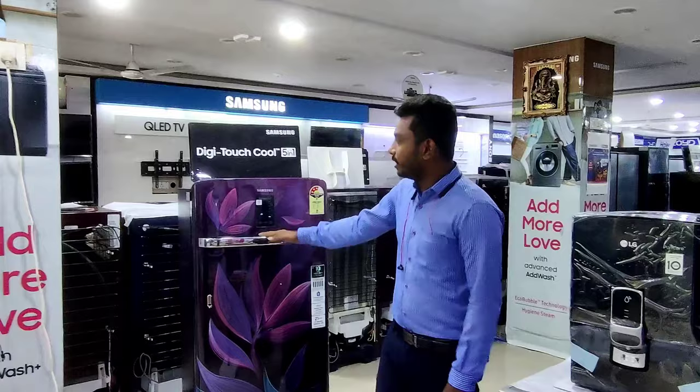Welcome to Delivery Eltronix. Today you are going to get to know about the latest digital diffusor in Samsung. The main advantage is that the digital diffusor has 5-in-1 options.